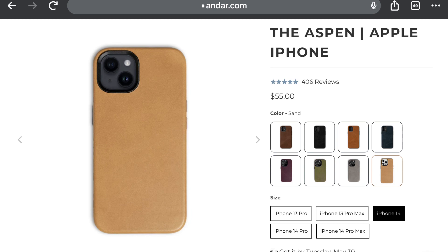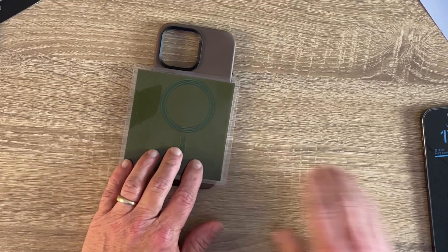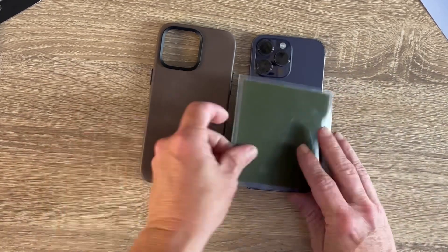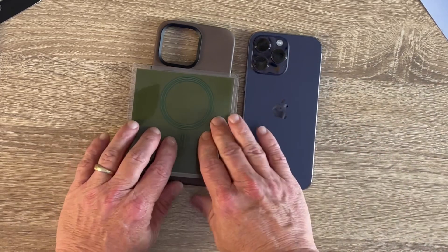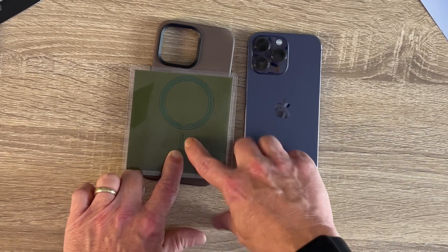Before I pop the case on my phone, I want to check out the magnet strength. That looks pretty decent — compatible with the iPhone 14 MagSafe rings. It's even got the magnets on the bottom, which some cases don't.